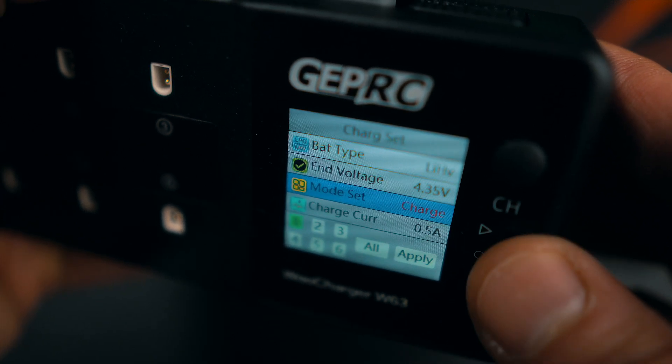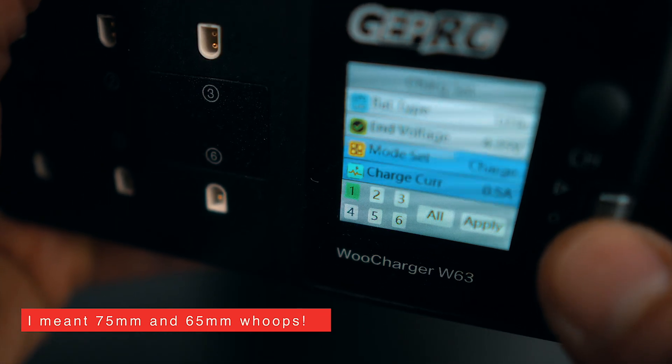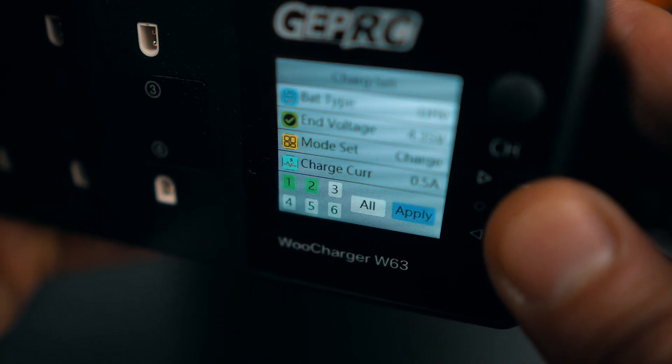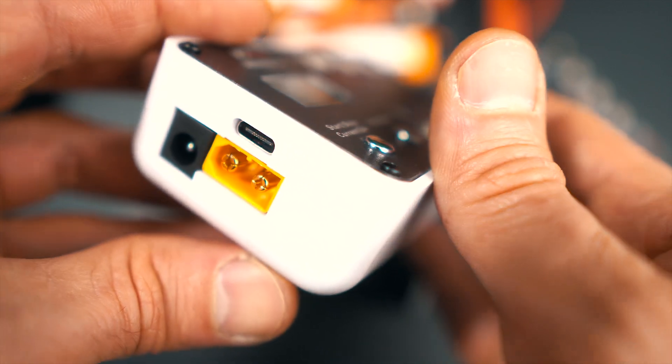This independent channel feature is great because I can mix batteries — for example, if I'm using my 75mm and 65mm drones and want to charge 3 and 3 or 2 and 4, I can use the same session to charge all 6 batteries and still have enough power for each drone. As an input, you can use either USB-C or XT60, which differs from the Whoop Store 3 which used a 5.5mm barrel. This charger has everything the V-Fly Whoop Store has, plus the ability to configure each channel independently.